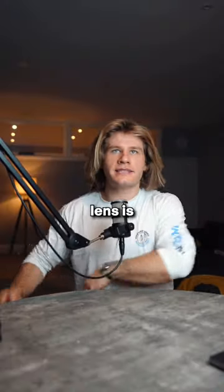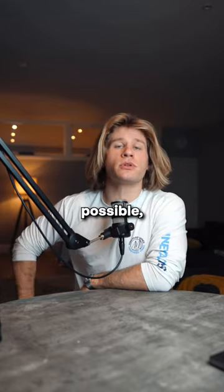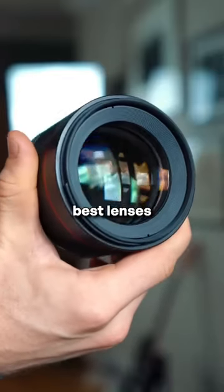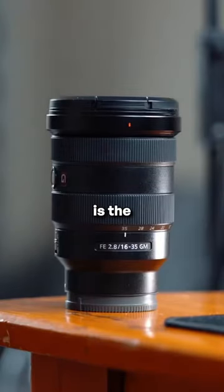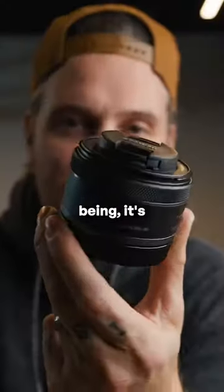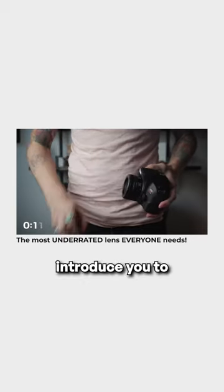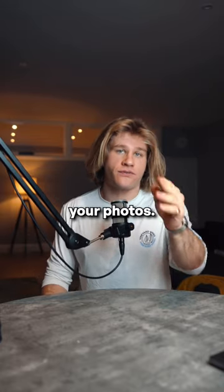Now, whilst a kit lens is better than no lens, obviously, I would encourage, if financially possible, to move on and try new lenses. And one of the best lenses to level up to is the 50 millimeter F1.8. Reasons being, it's very cheap. It's very small and compact, and it will start to introduce you to just how much lenses will affect your photos.